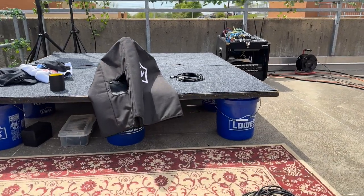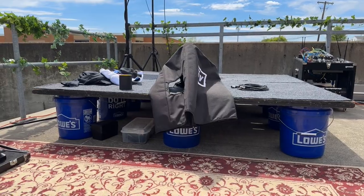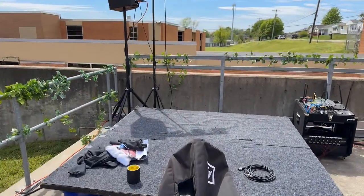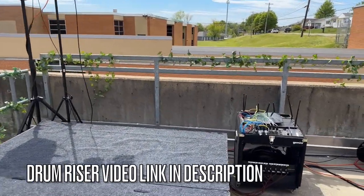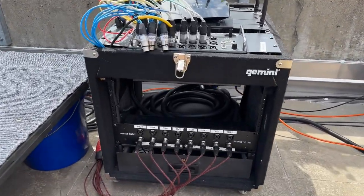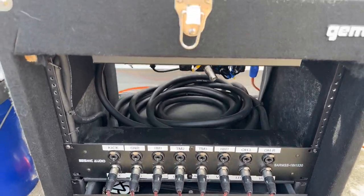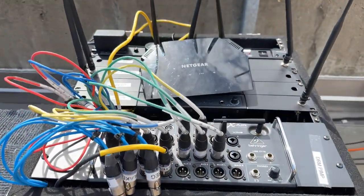Check out this homemade drum riser these guys built. I've got another video of them talking about it and showing how they put it together, so keep an eye out for that. This is the band's rack — they've got a Seismic Audio split going to their in-ear mixer, an XR18.